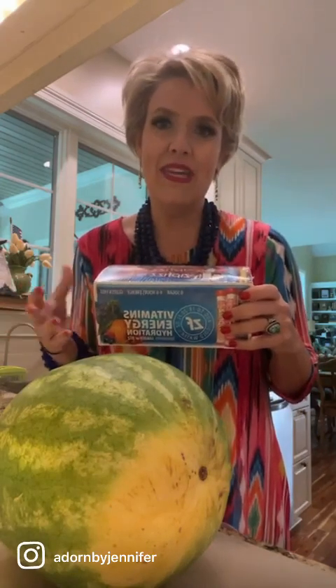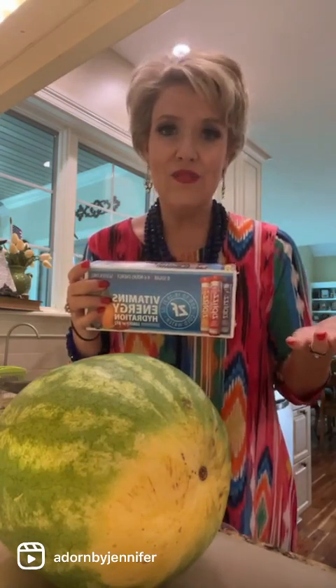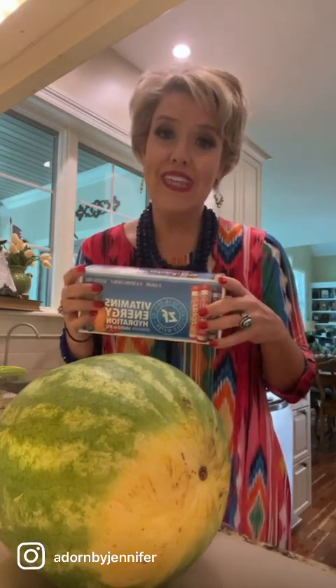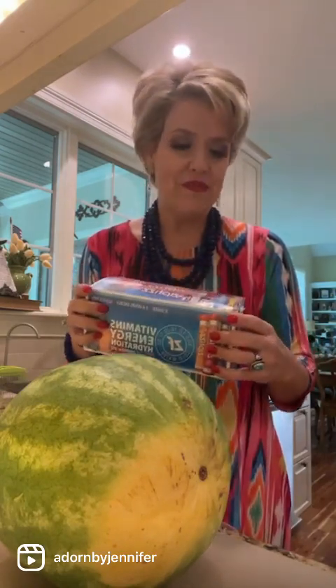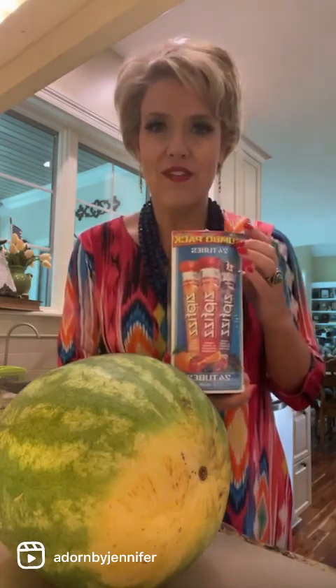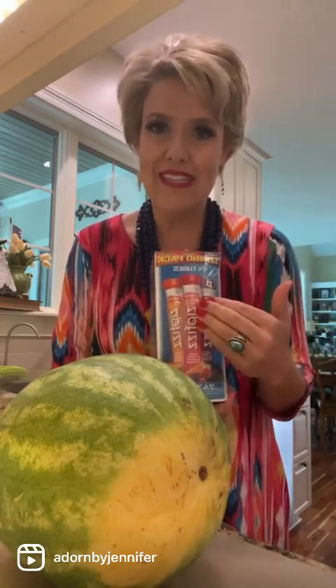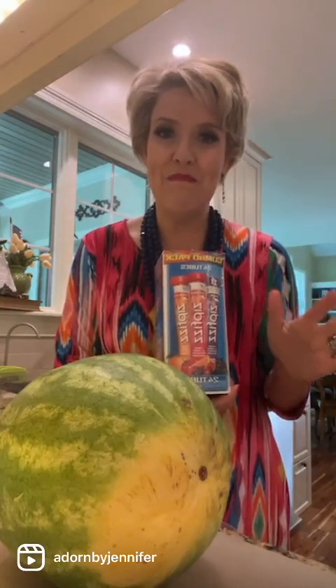I often use Zip Fizz almost as a meal replacement — it isn't necessarily intended that way, but the flavor is enjoyable and it's incredibly affordable. They have different flavors; I personally like grape, fruit punch, and orange soda. Costco has their own flavors but doesn't carry these anymore. Sam's Club does carry them but they haven't been on sale for a while, so I've just been ordering off Amazon.